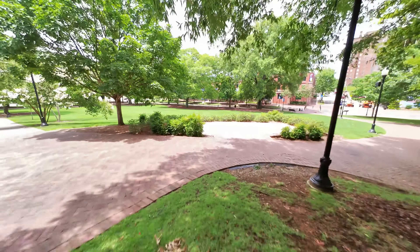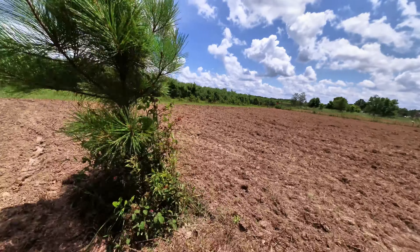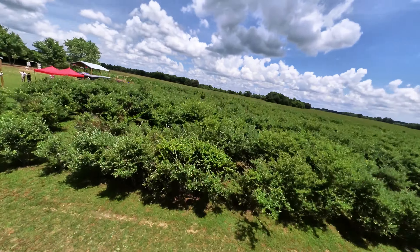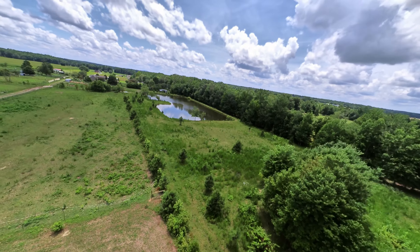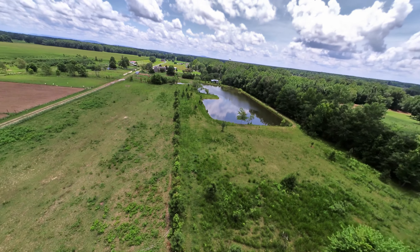The overall image quality is nice — good dynamic range and colors. The 4K resolution looks pretty great. For anyone looking for an ultralight action camera on a small and safe cine drone, this whole setup could be a great option, especially for beginners.